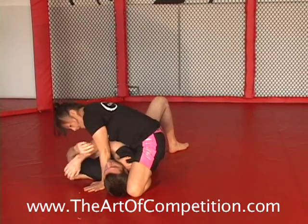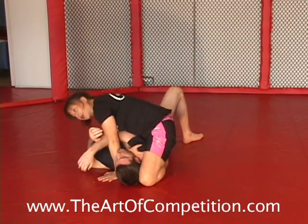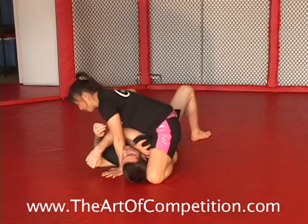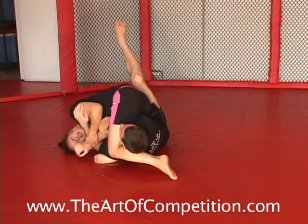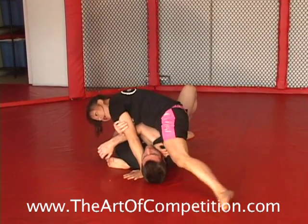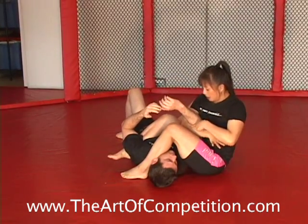My arm stays in tight, and as I lean I don't have to worry about falling over. Some students get really scared about leaning over. Even if I lean all the way, my head just bases. We saw one of the guys do that earlier, so there's nothing to be scared of about leaning. I bring that leg around, and then as we sit back we have that hook.